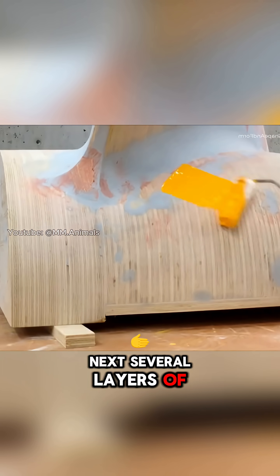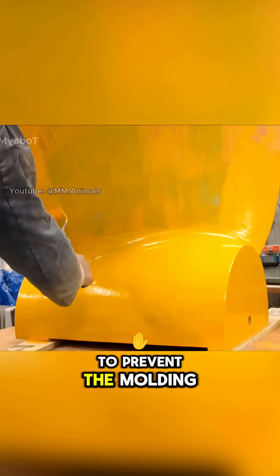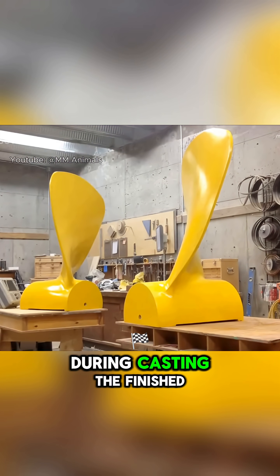Next, several layers of special paint with anti-stick additives are applied to prevent the molding sand from adhering to the wood during casting.